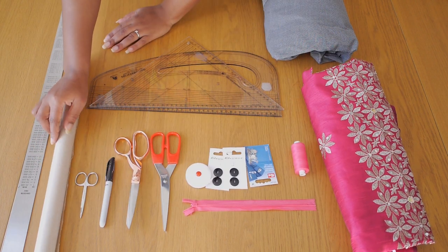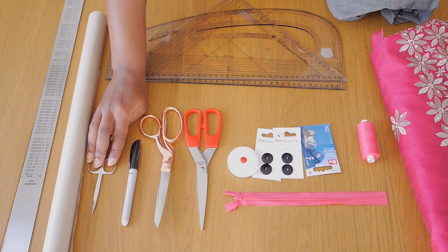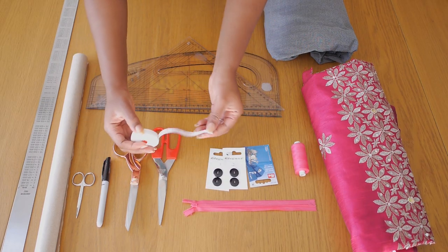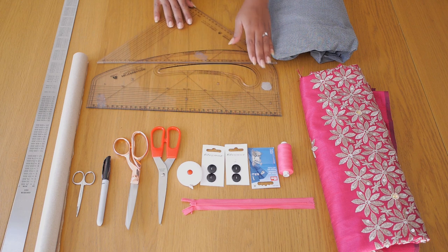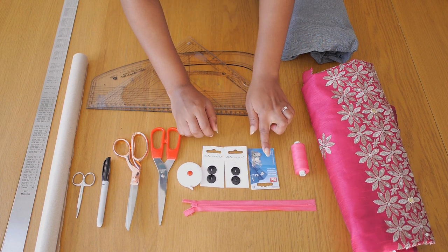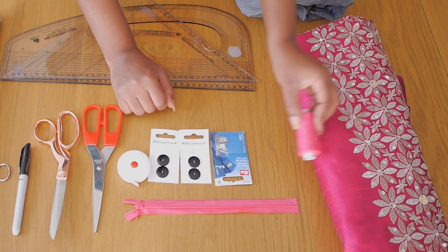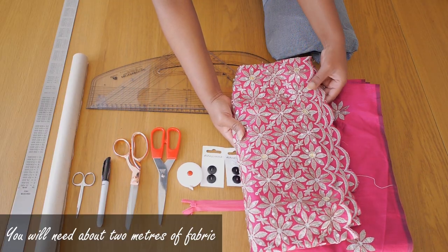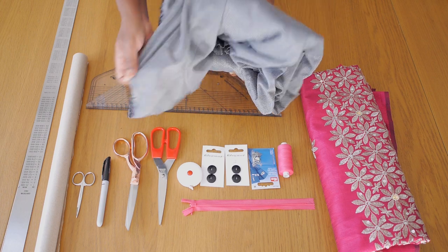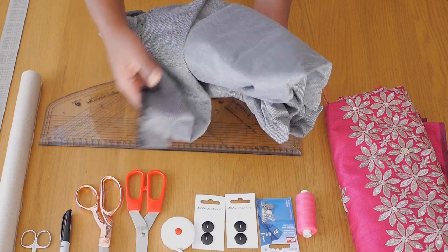I'm going to be using the following tools to create this dress design: brown pattern paper, a long ruler, small scissors, a Maca pen, my fabric, paper scissors, measuring tape, a set square, a pattern master, some buttons, a sketch hook, a zip, matching thread, and this pink George material. In my tribe you would tie this as two wrappers, but I thought it would be cool to make a pinafore dress. I also got interfacing to make my belts, strap, and waistband more stable.